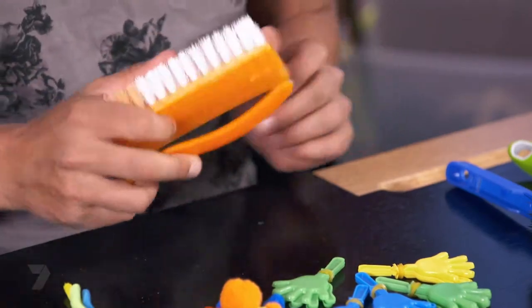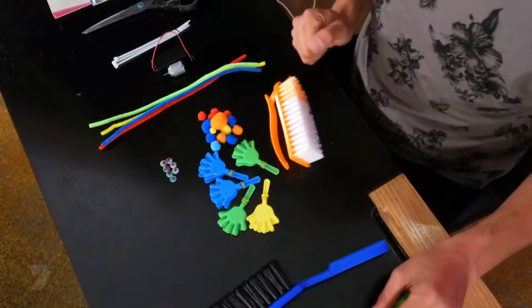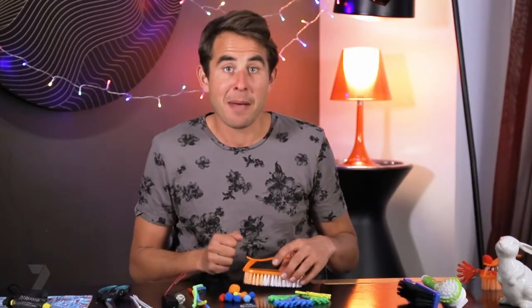First step: choose your brush. I'm going to use the scrubbing brush, but you can use all different kinds. And if they've got a long handle, make sure you get your parents to help you cut it off. And now we're going to attach the batteries to the motor.